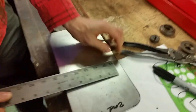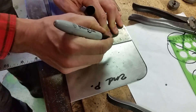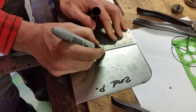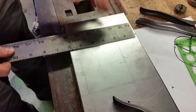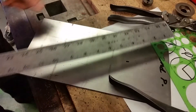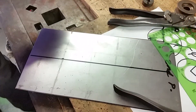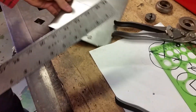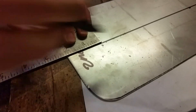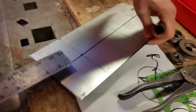Now I'm going to put a measurement in here. I want the bead to be — this sheet is six inches — right in the middle. I'm going to go right in the middle here and put my line. I don't want to go directly to the edge; I'm going to go two inches from the end and put a little mark.